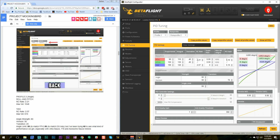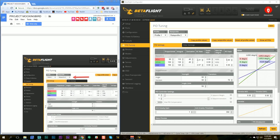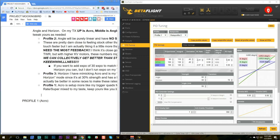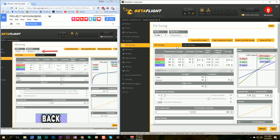Profile two is going to be used for angle mode and is purely linear with no super expo and no expo at all — completely linear rates. Then profile three he has for horizon mode, which I don't really fly, but we'll go through his setup anyway. He says horizon mode is better at some races to make the rates more like angle mode. We'll switch to rate profile three and copy those values as well.